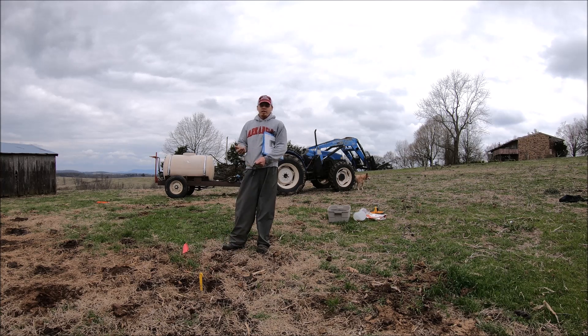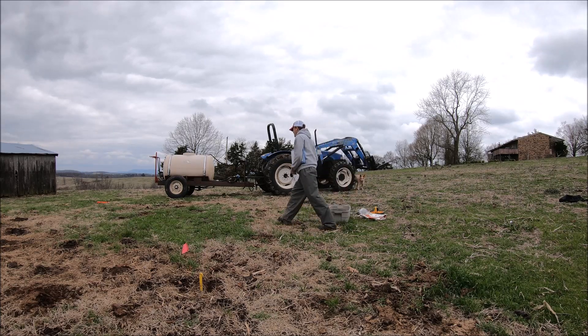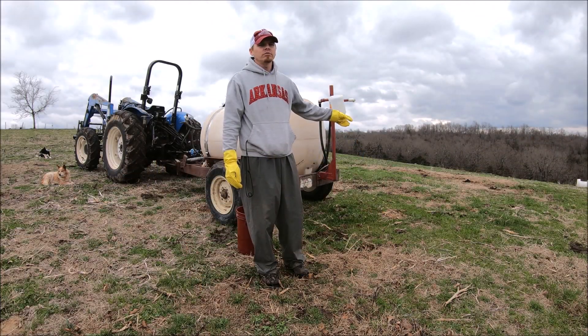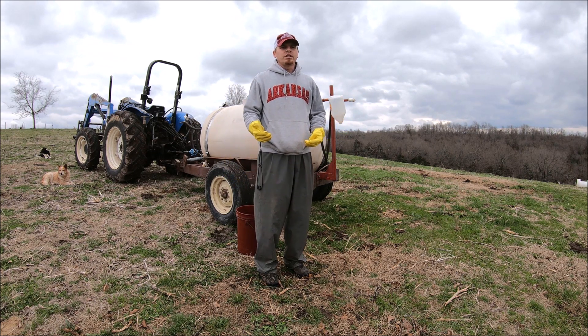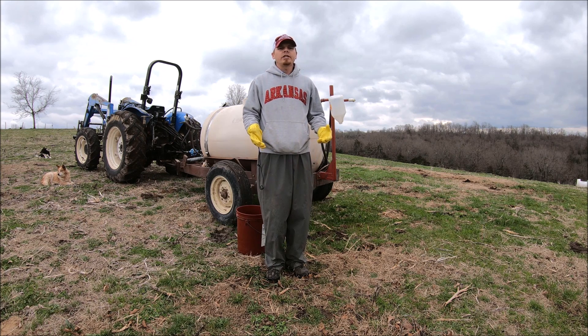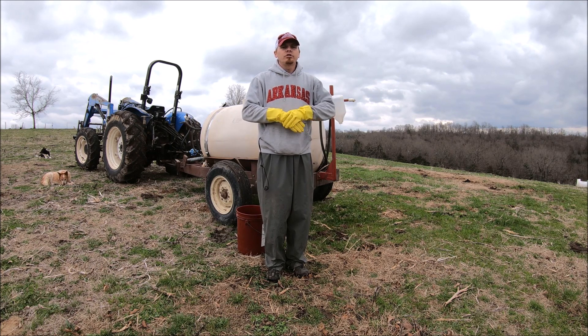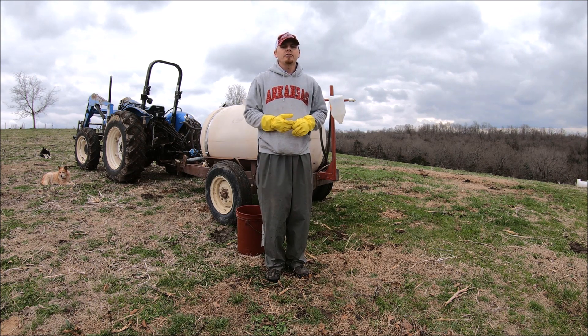What we're going to do now is get set up, turn on the sprayer, and catch water for 26 seconds. This sprayer has two different nozzles, one for each side. We're just going to catch on one side and then multiply by two to get our total gallons per acre. We'll measure the caught water in pints — however many pints we've caught is how many gallons per acre we're applying.